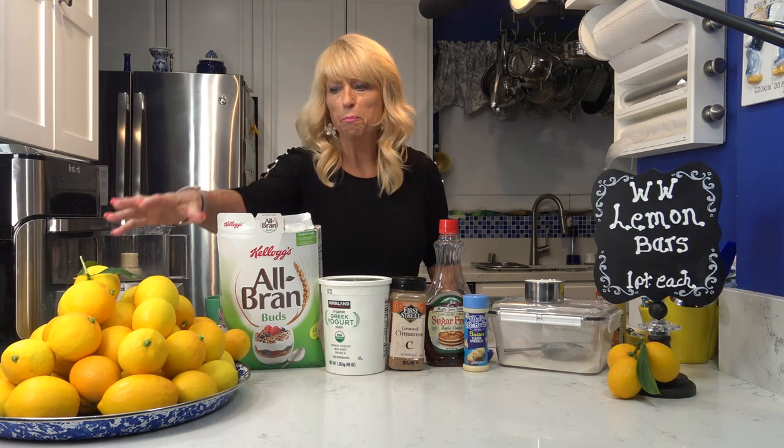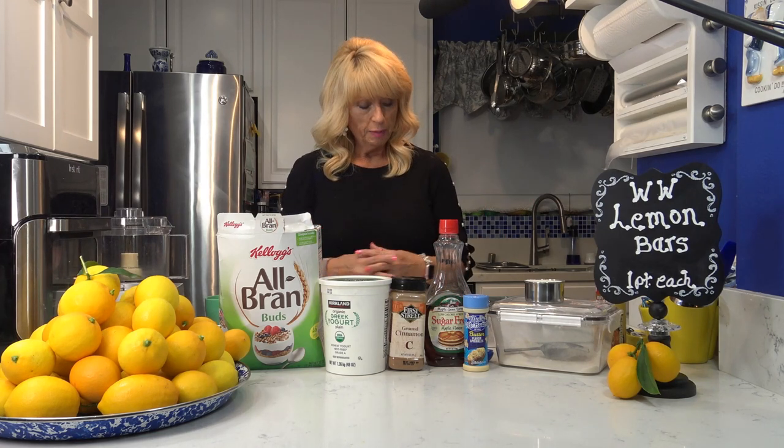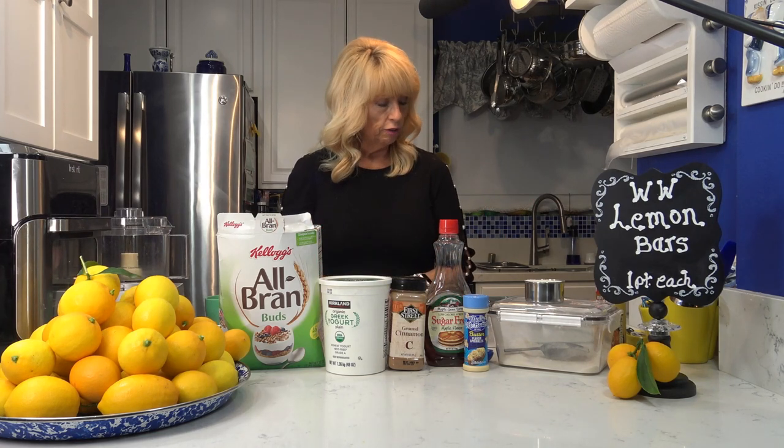Here I am with another lemon recipe because of my abundance of lemons. I love lemons — anything to do with lemon pie, anything with lemon in it, I just love. I'm going to make these lemon bars and they're only one WW blue point each.